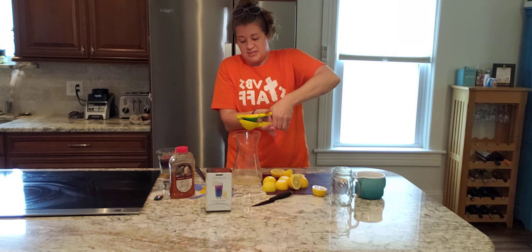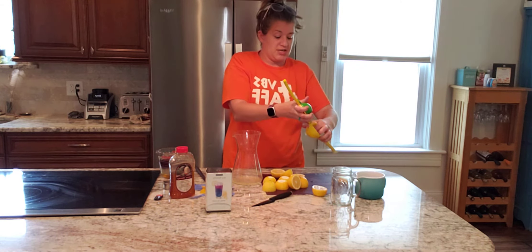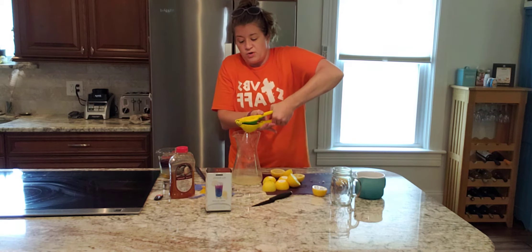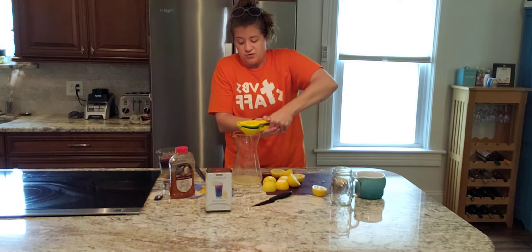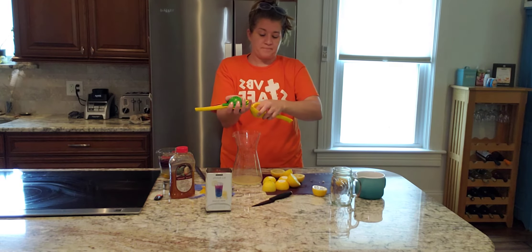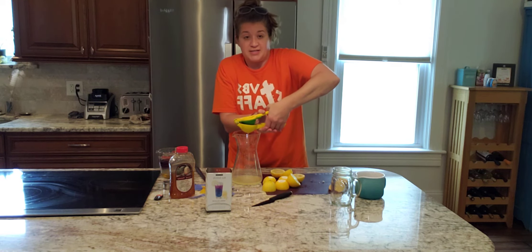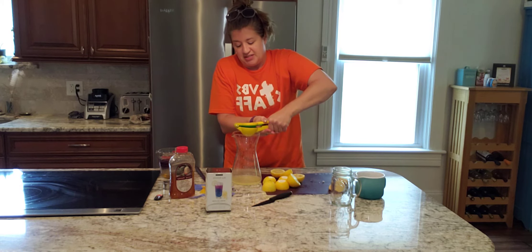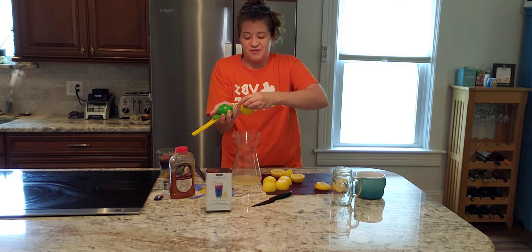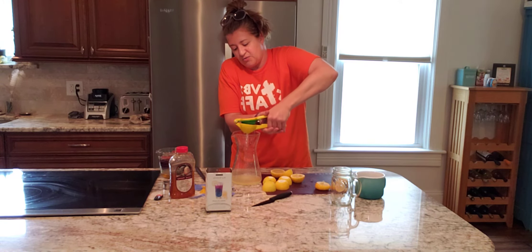You can do lemons and limes, so this is definitely a workhorse in your kitchen. You're going to use it anytime you need any recipe with fresh lemon juice — whether you're doing a dessert, some chicken, lime juice for poco picante salsa, guacamole, or if you're going to make mojitos. It's very good for cocktails too.